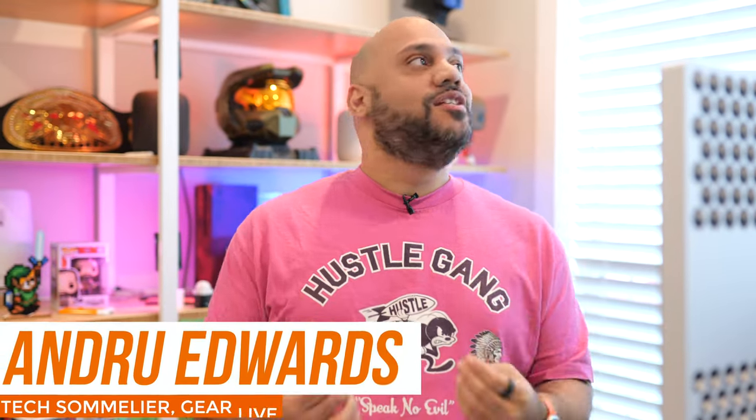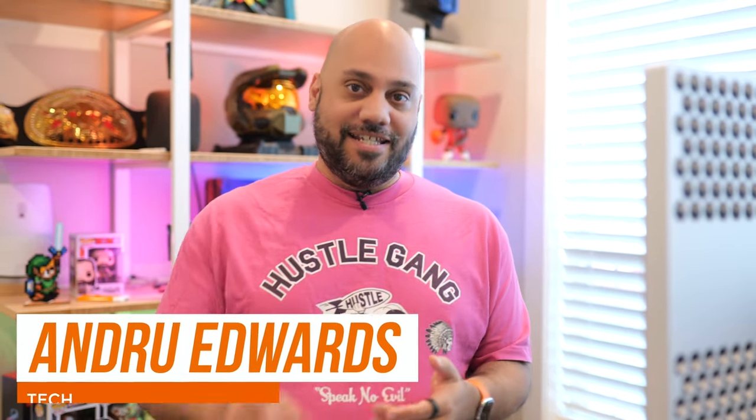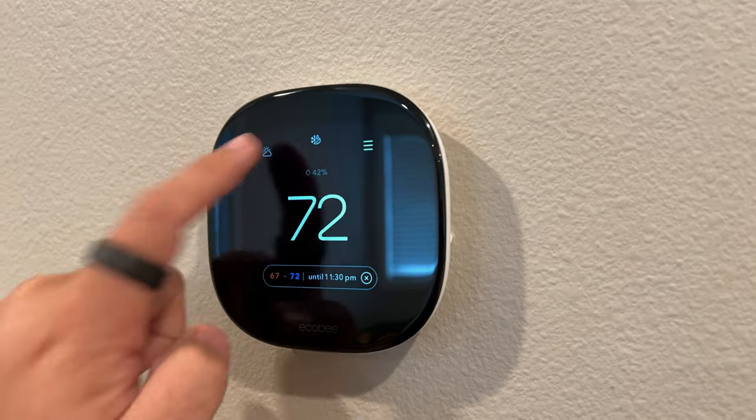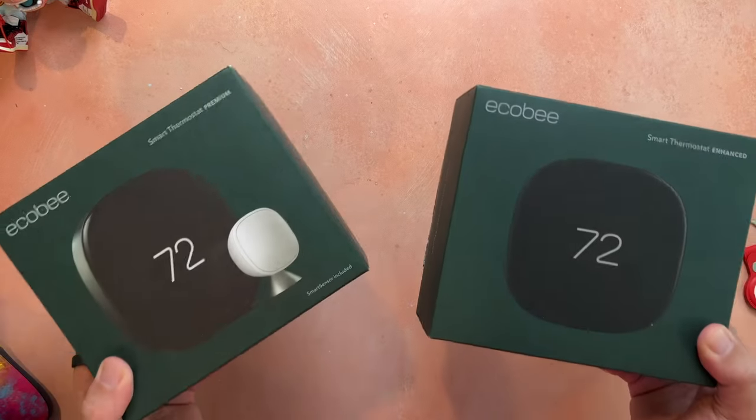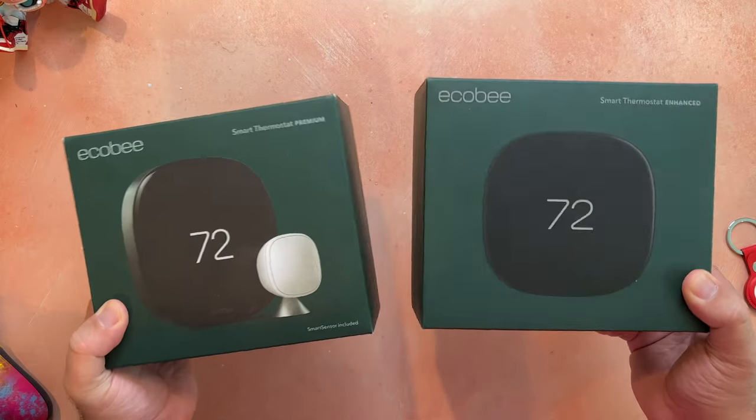I absolutely love smart home tech, especially if it can improve your life in the background. Ecobee is my favorite brand when it comes to smart thermostats, and they're dropping not one but two new models this year that I've been testing for the past couple of weeks. In this video I'm telling you all about them. If you're interested in either of these, I will have links down in the description below. Big shout out to Ecobee for sponsoring this video.